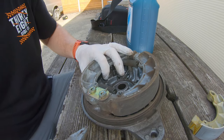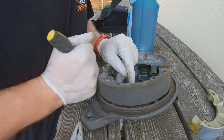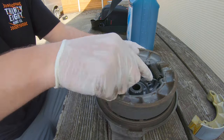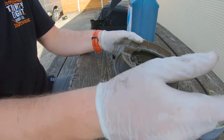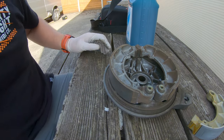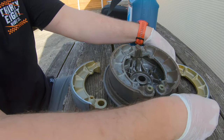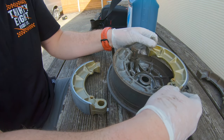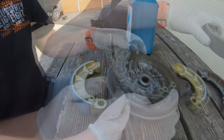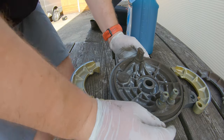I'm removing the old cotter pins here — I forgot to describe that but that's what I was doing. There are the old springs out. What we're going to do is basically copy and paste what we have — this one goes here, this one goes here. I'm going to go clean these off and put a bit of grease on them, and I'll be back in a minute.